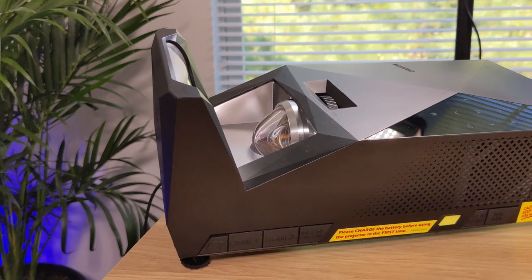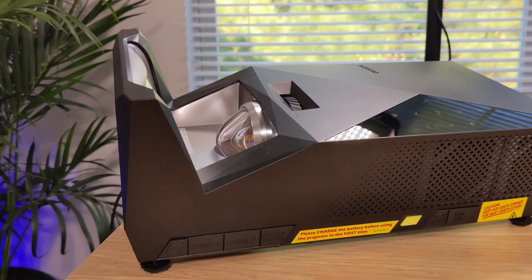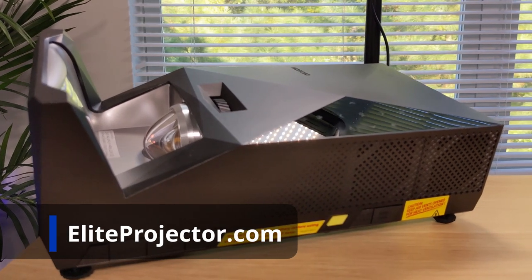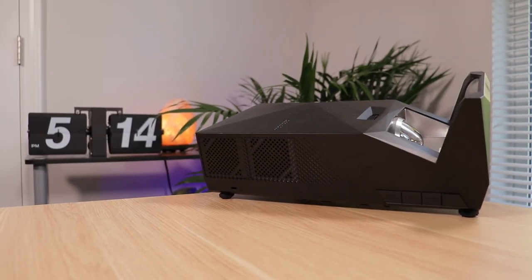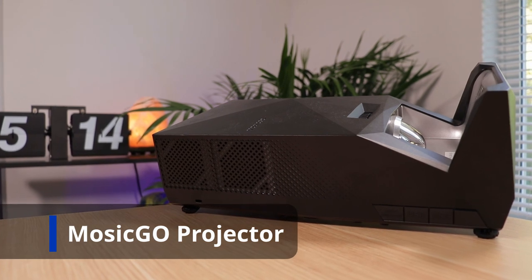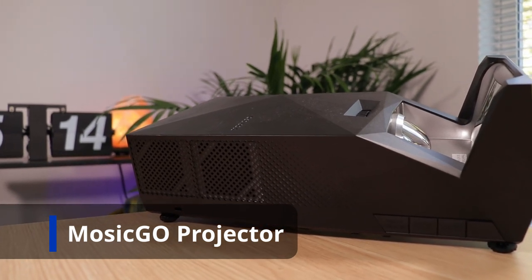Hey there guys, Tim here from Canatec TV. Today I'm going to talk to you about the Mosec Go projector package from Elite Projector. Elite Projector sent this out — Elite Screens is a company that makes all different kinds of projector screens, and I've heard of them being in the projector space before. They reached out and have this Elite Projector brand now, where they actually have a Mosec Go projector — it's a pretty cool portable setup. They sent it over for me to look at.